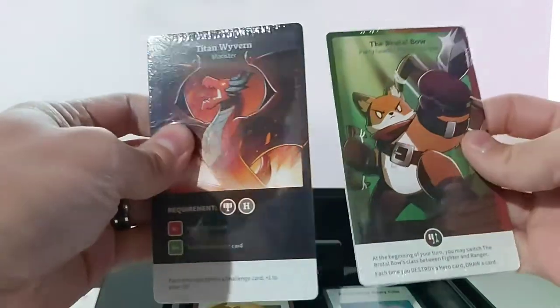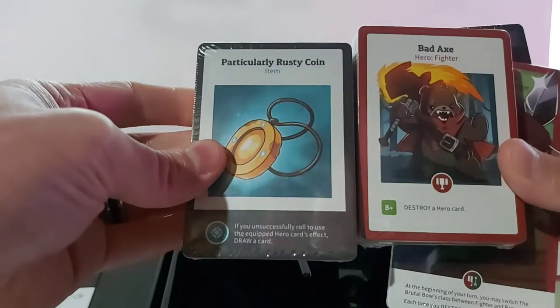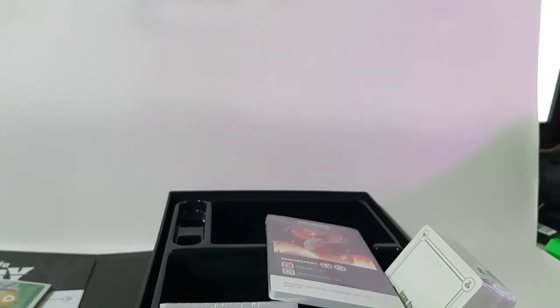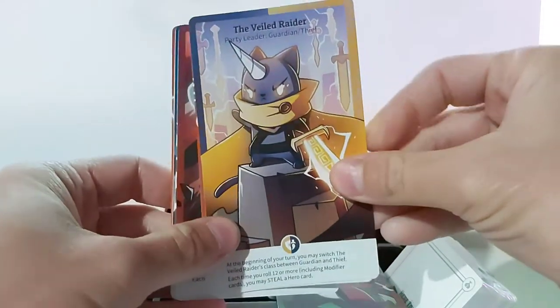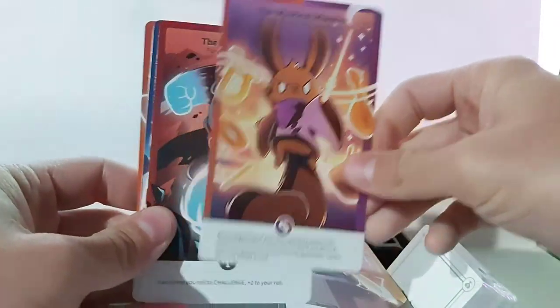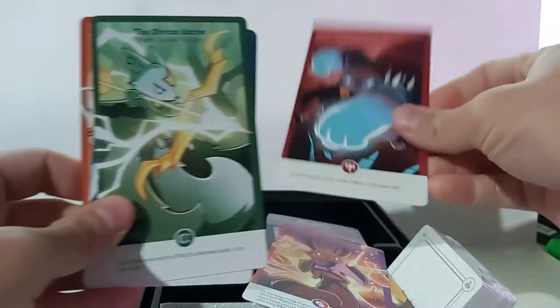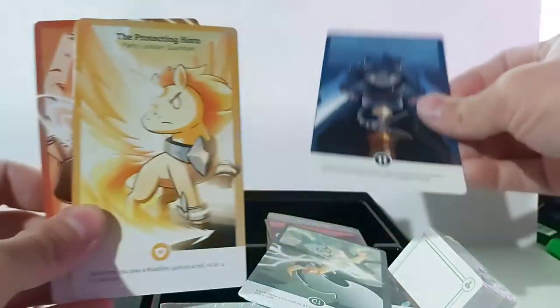Then we got your cards. I'll have to open these up and show you guys the actual artwork. Very cool. Wonderful artwork — I love the colors and just the overall design of the characters is very nice.